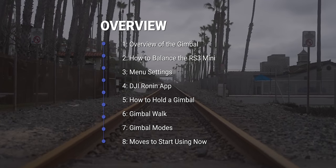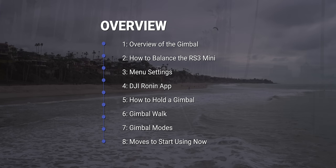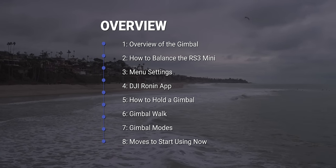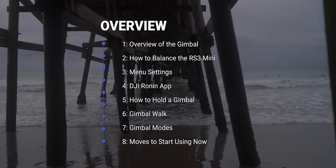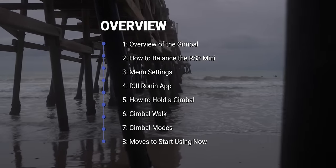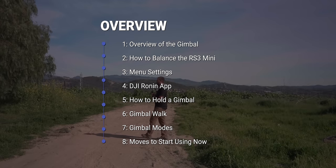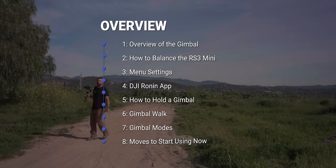Then I'll go through how you actually balance this gimbal so that you get smooth footage. Then we'll go into all of the menu settings accessible on the gimbal, and then we'll dig into the app that you could use alongside this gimbal for even more features. After that I'll show you some different ways to hold this gimbal, how you do a gimbal walk to get smooth footage, and at the end I'll link to a playlist of different gimbal moves. So if you're ready, let's get started.